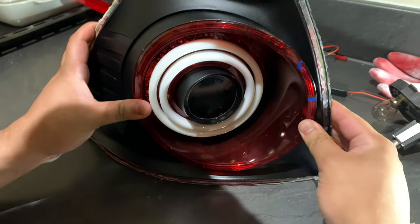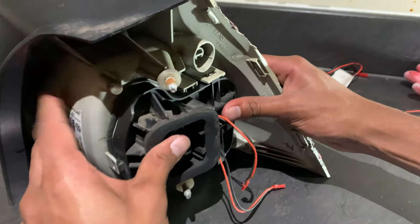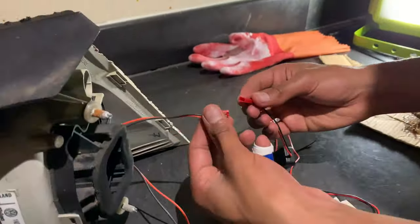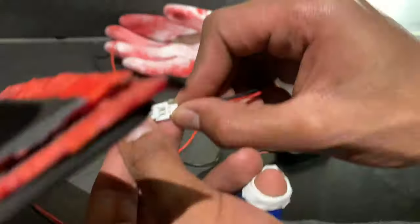For the final steps, put the wires through the hole you made, clip in the lens, follow the wires through the other hole you made in the bulb holder, and clip it in. All that's left is to connect the other half of the ring wires together.